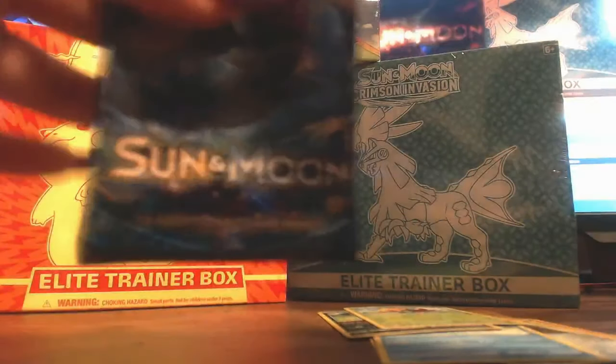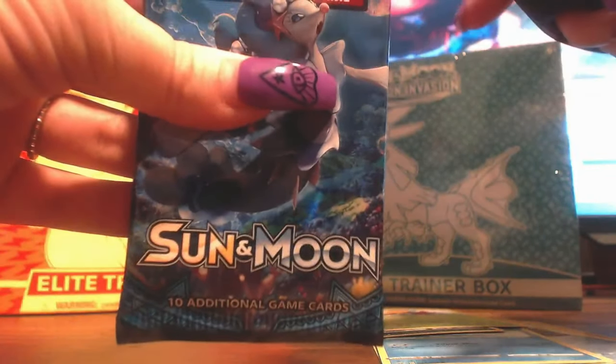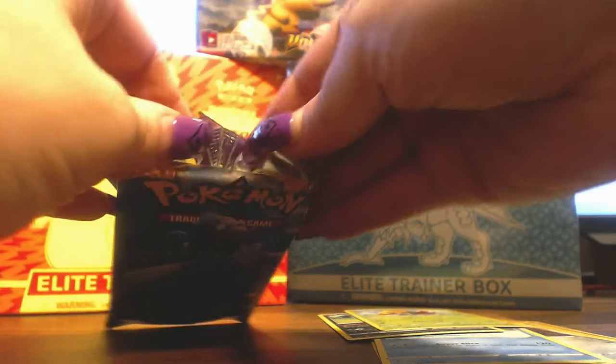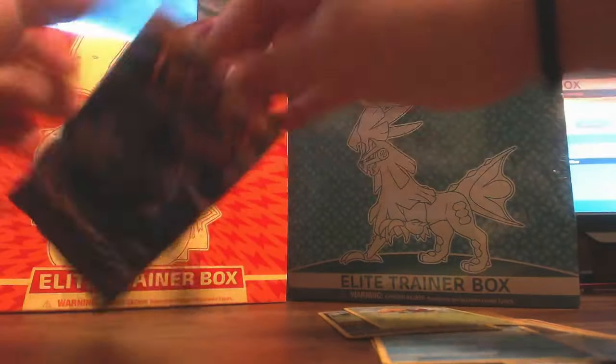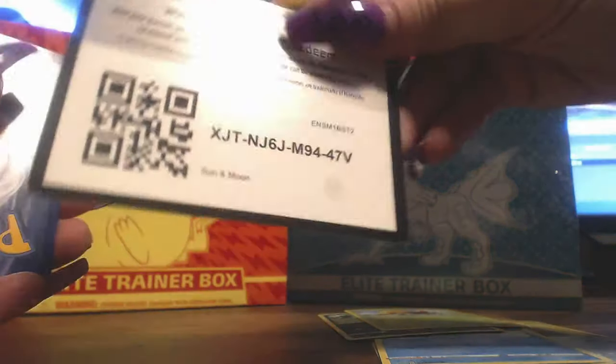Nothing too crazy. I'm actually not really sure in this pack what constitutes the best pull or whatever you want to call it. I just want to see some full artwork cards if there are any. I really do like these two packs though, just because the artwork is basically a remake of the base packs from one of the original sets of Pokemon.